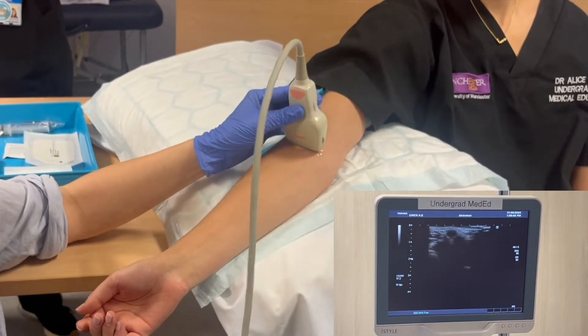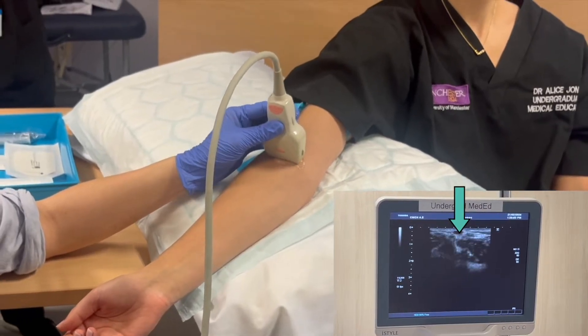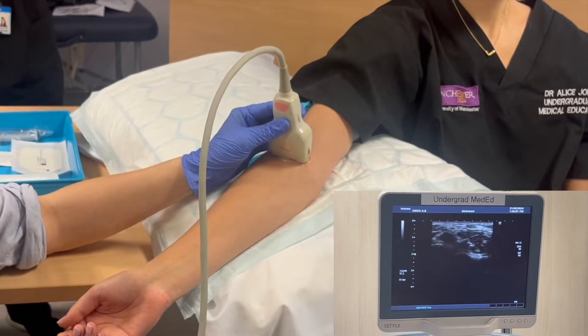Next we'll try to identify a suitable vein for cannulation. Veins appear as black holes that are compressible when pressure is applied with the probe.